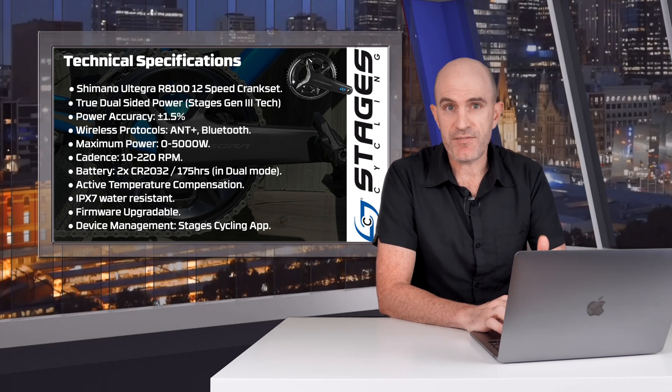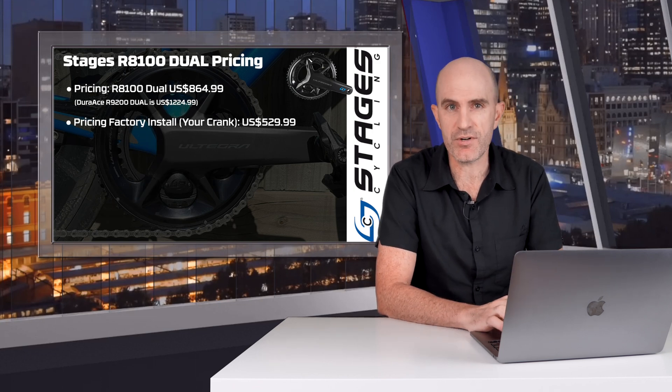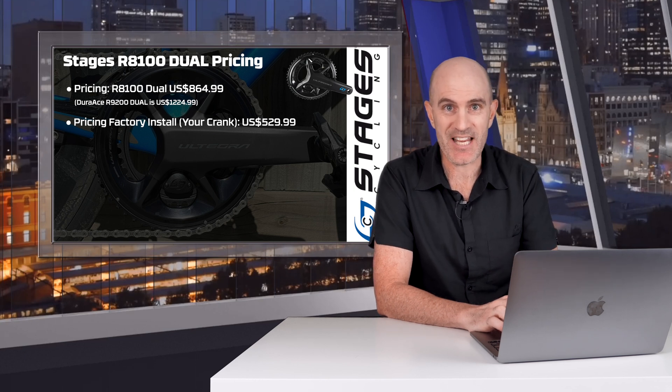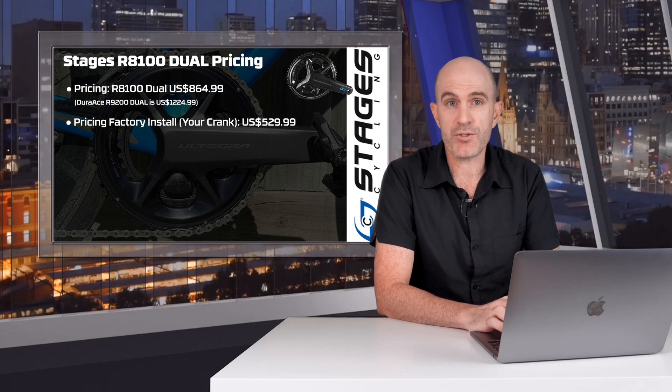It's a firmware-upgradeable device managed via the Stages app. The price point should make a lot of people happy — the Ultegra version comes in at US $864.99, as opposed to the Dura-Ace version of the same design at just over $1,200 US. There's also a factory install option where you send in your crank and they put the gauges on for you, coming in at US $529.